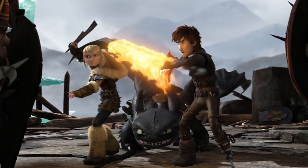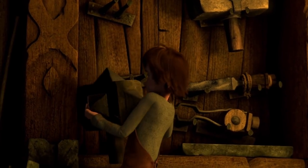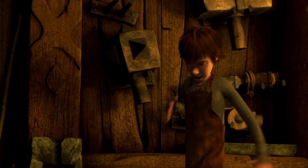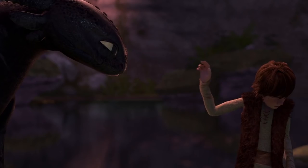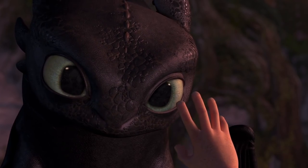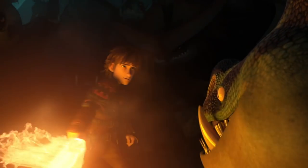Okay, seriously, Hiccup, where did you get a collapsible lightsaber-like fire sword? In the first How to Train Your Dragon movie, Hiccup was always a bit different from the rest of the Vikings in Berk, which allowed him to tame the once feared dragons and engineer inventions. But in the second film, we get to see a brand new, truly unique and epic weapon: the Dragon Blade.